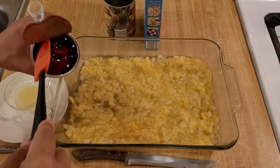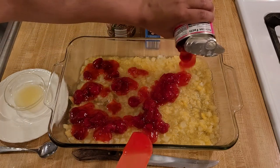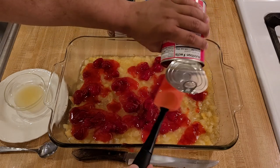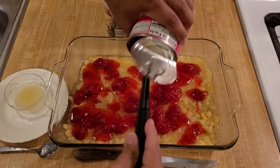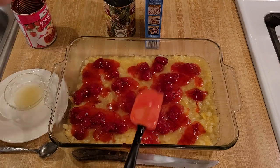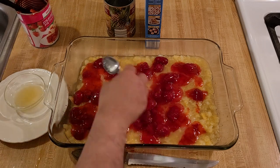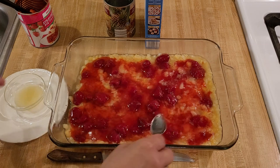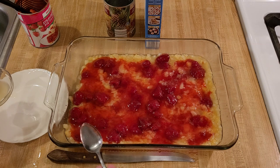Now that the crushed pineapple is in the pan, I'll add the strawberry pie filling. As I pour it in, I'm moving the can over the dish to distribute it as evenly as possible. I'm using just one can — most recipes call for one, though you could try two. You could also mix the pineapple and strawberries together if you wanted, but I'm just leaving the strawberry pie filling on top of the crushed pineapple.